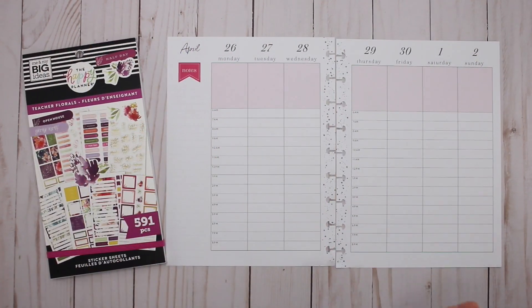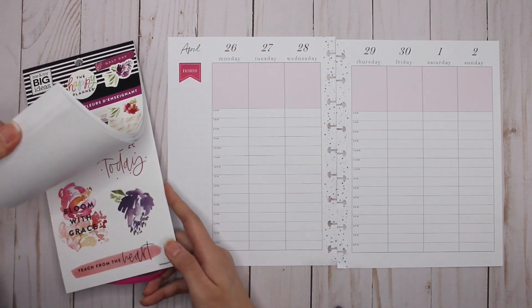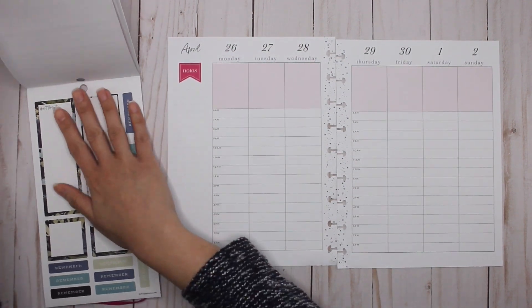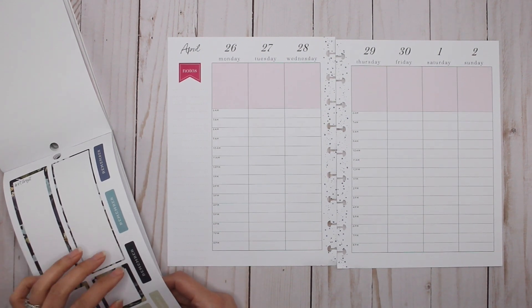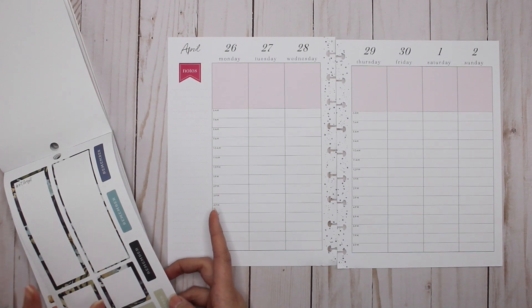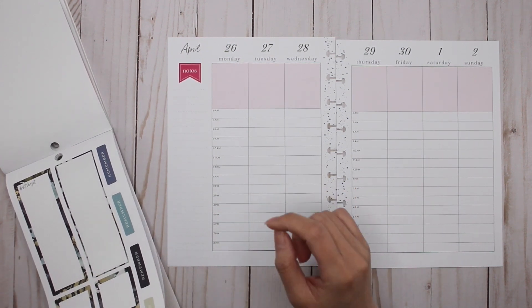First things first, I want to go in and put my schedule down and then I can start decorating. So Monday I actually don't have a ton of meetings. I have a 9 a.m., 11, 11:30. I have a doctor's appointment at 1:30 and then two meetings at 2:30 and 3.